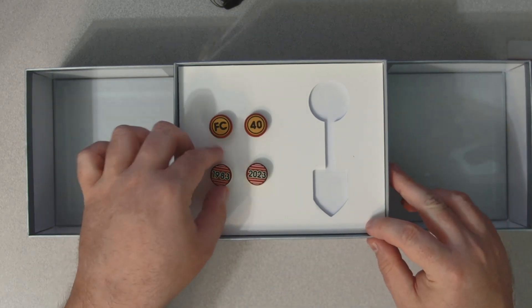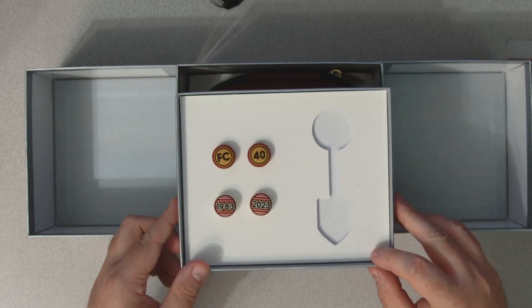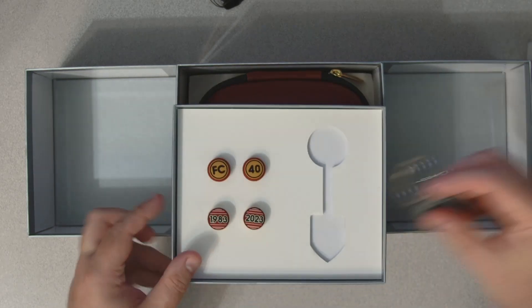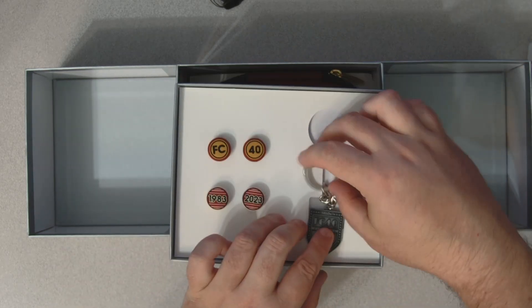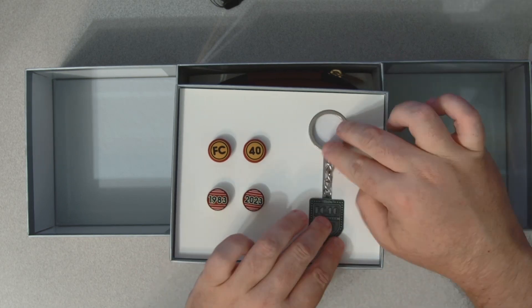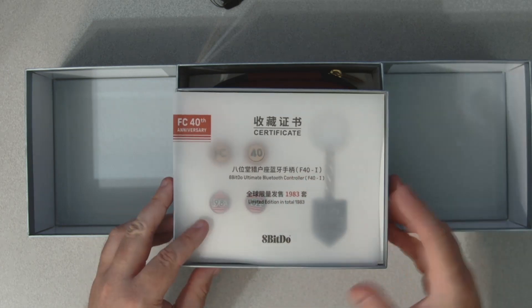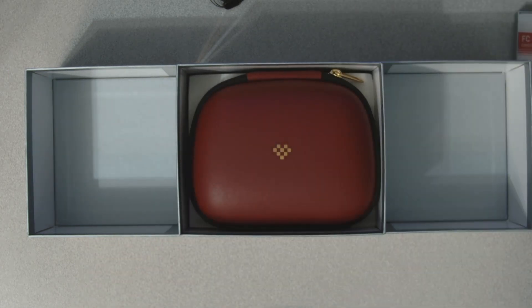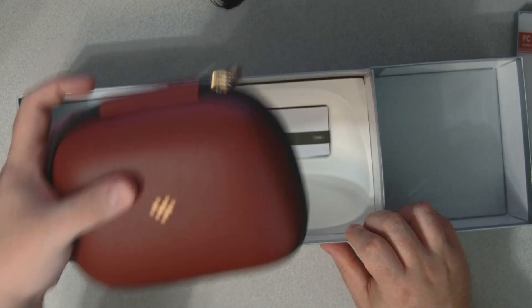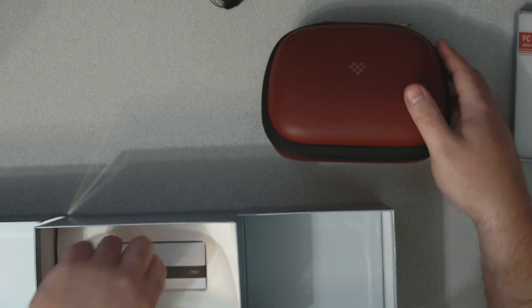It's got some pins — FC 40, 1983 and 2023. This comes with a case as well, which is kind of cool.